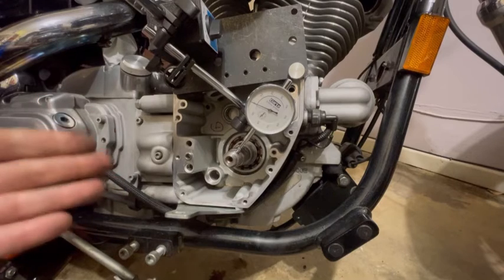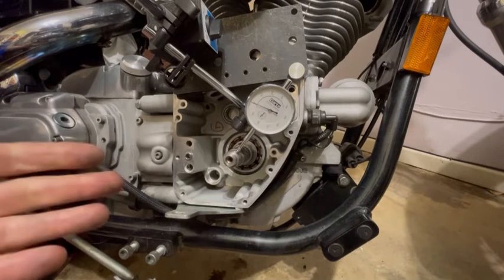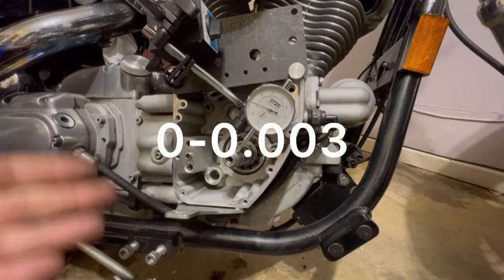Now if you want to go for the bulletproof system — gear drive — you have to have your run out under three thousandths.